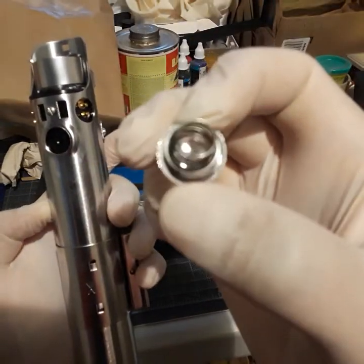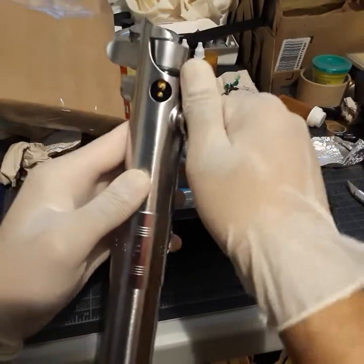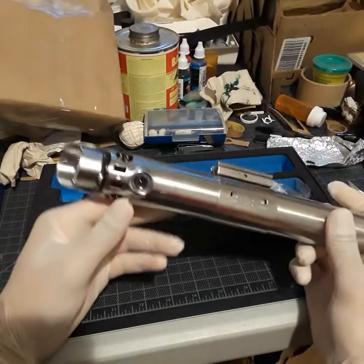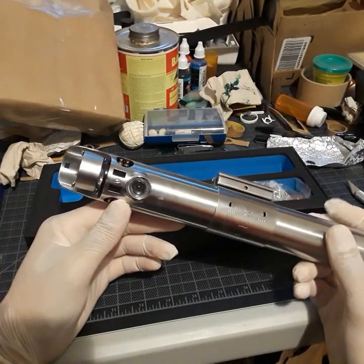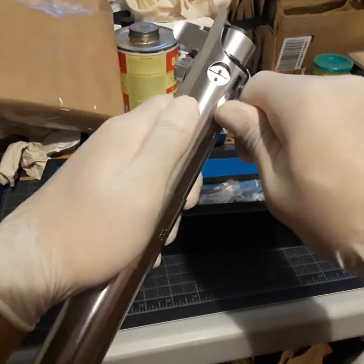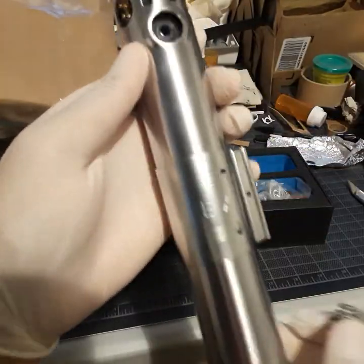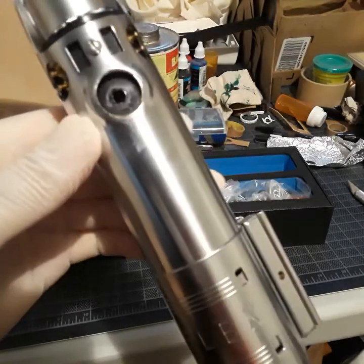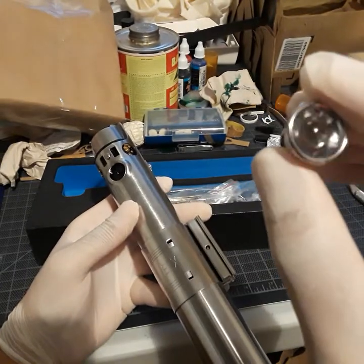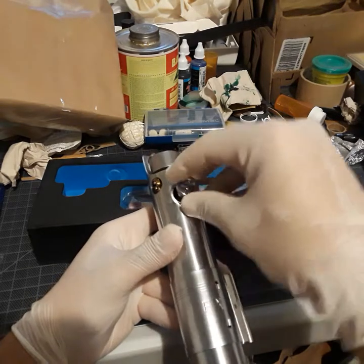I think the only thing I would do to this, machining-wise, would be to try and make this hole just a little bit bigger so that more light can shine through. Other than that, I probably won't do anything else to this.